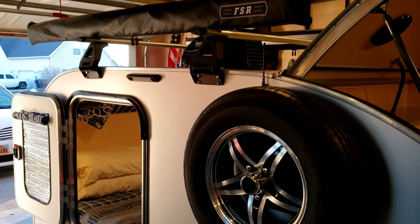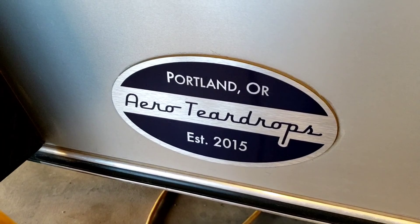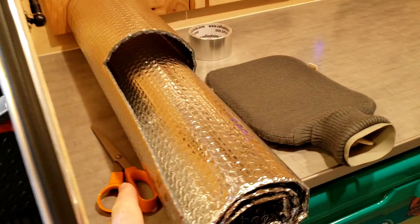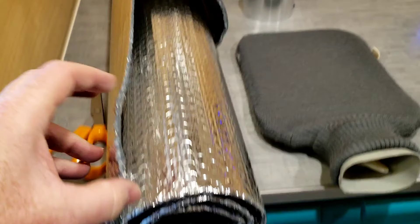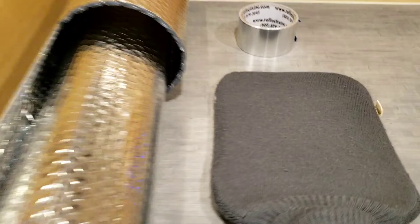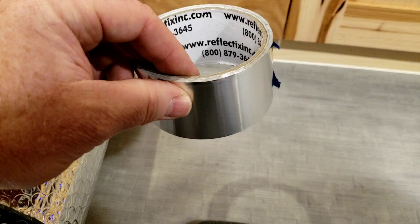I wanted to give you an update. I've been working on my Aero Teardrops trailer and picked up a roll of this Reflectix type insulating material. It's basically bubble wrap with some sort of foil material on both sides and it's supposed to help insulate a little bit. That was at Home Depot for $11 for a 24 inch by 10 foot roll. And then for another $3.50, this foil covered tape.